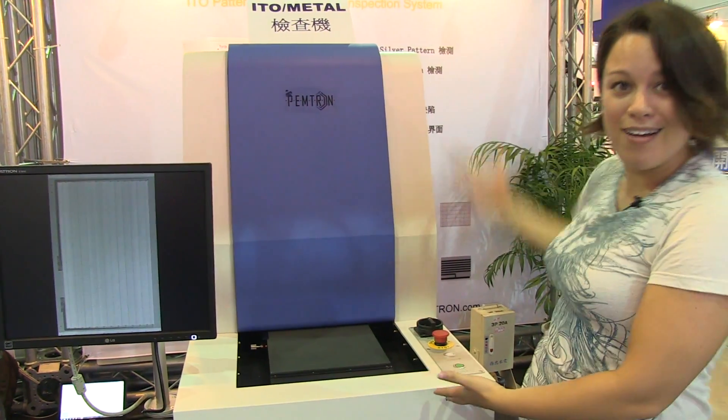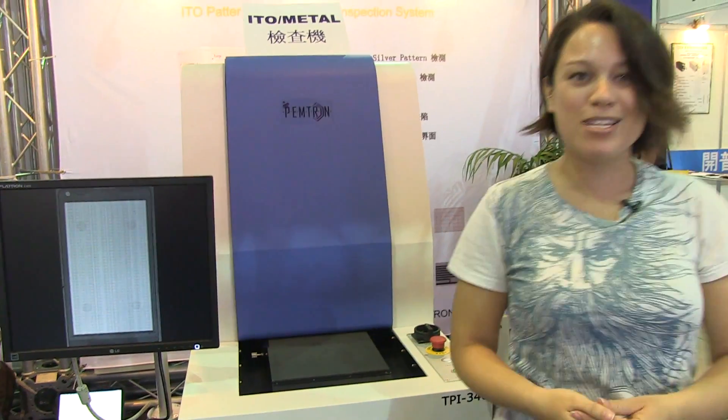This has been a touch panel inspection machine. I'm Nicole Scott at Display Taiwan 2012.